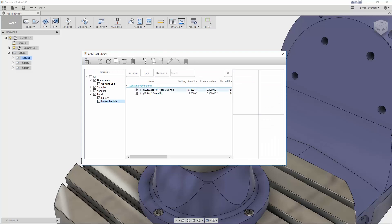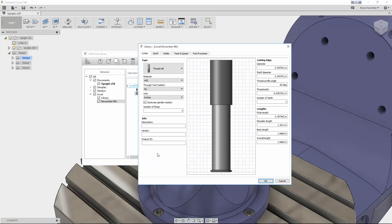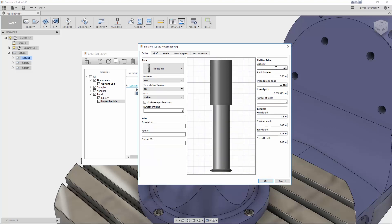Next, we've added three new tool types to the CAM tool library. In this update we can now create and customize tapered ball end mills, face mills with a corner radius, and thread mills.